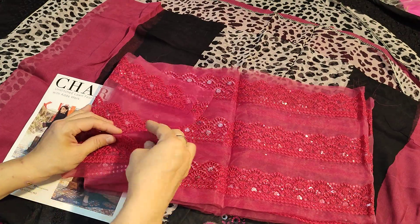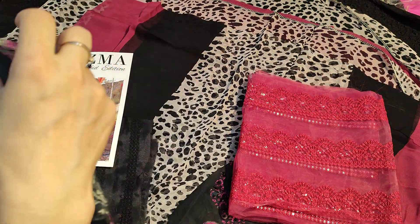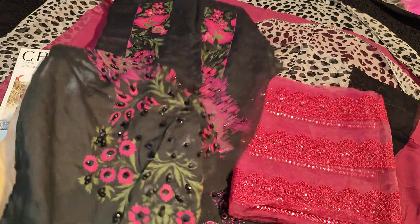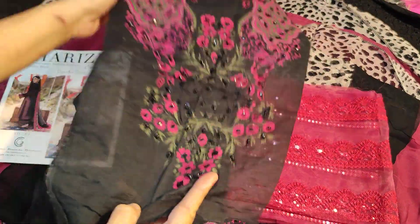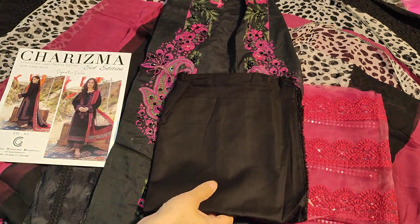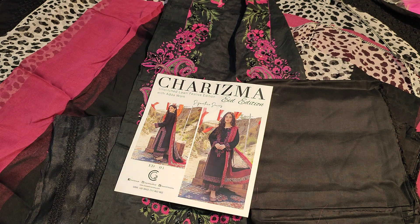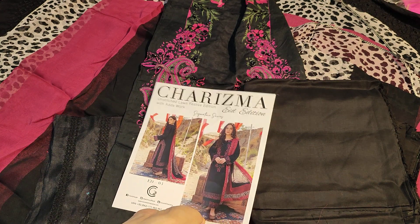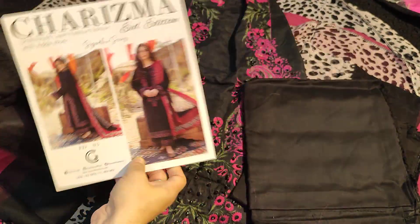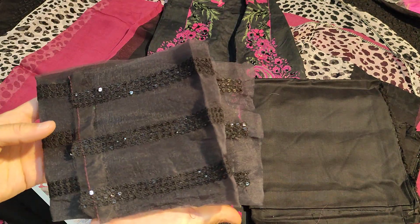You can easily put it on next. This is a very beautiful neckline, very beautiful suit, with a black color trouser. The two suits are here, and this is the sequence work.